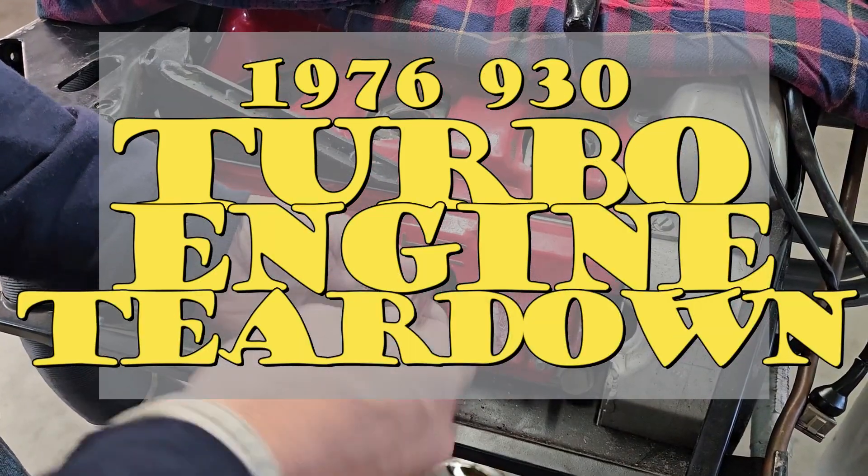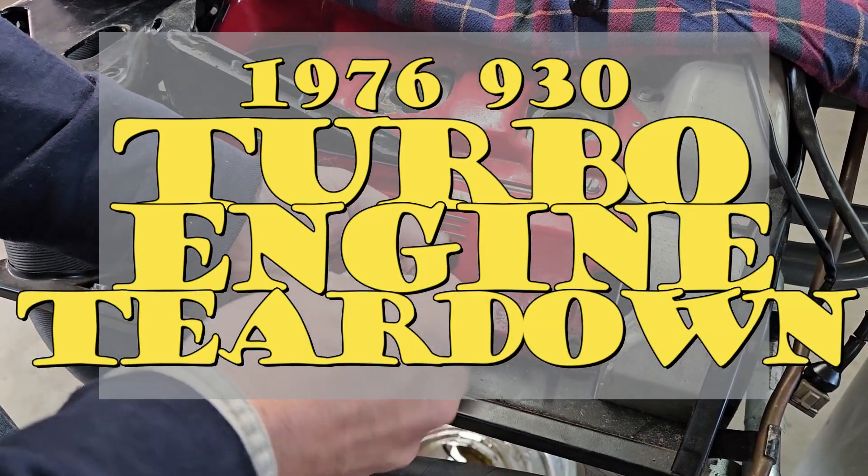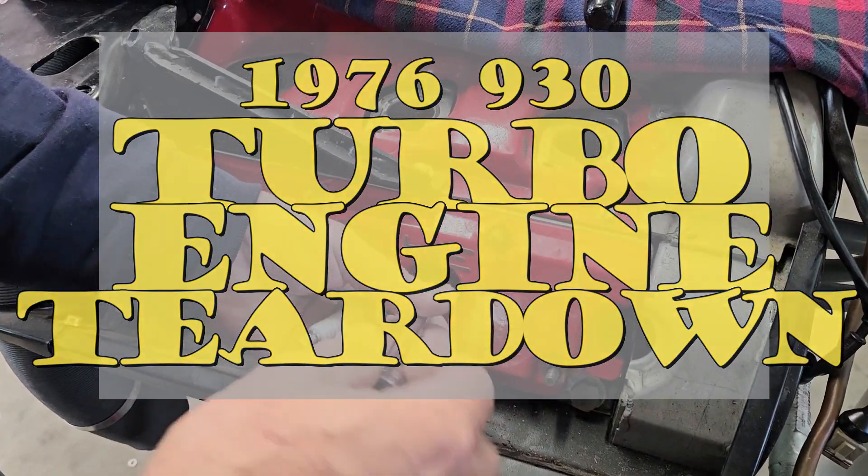Taking the wrong plugs out, in both heat range and design.